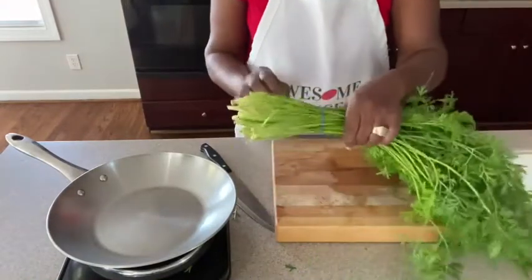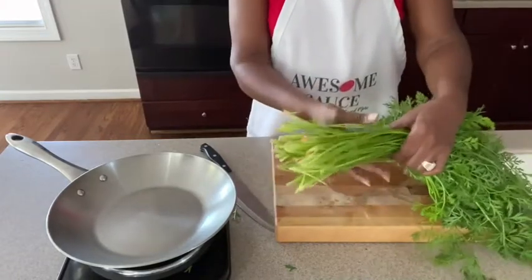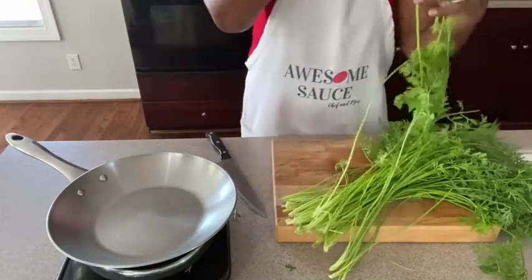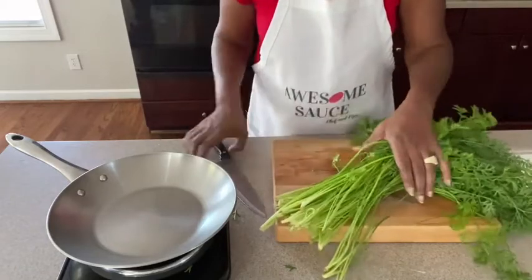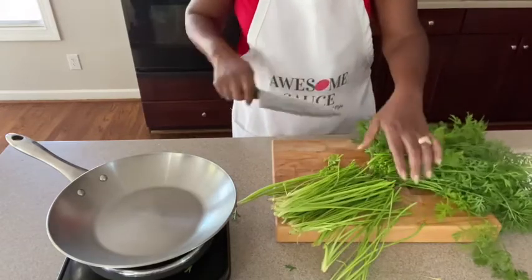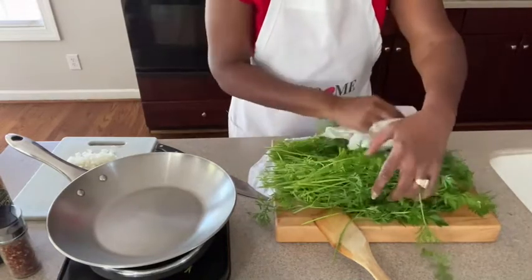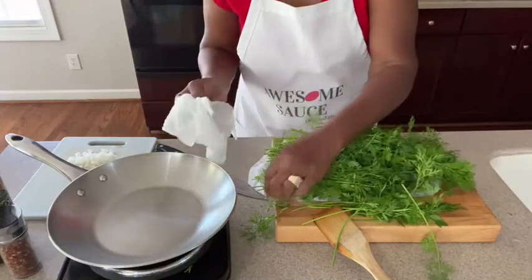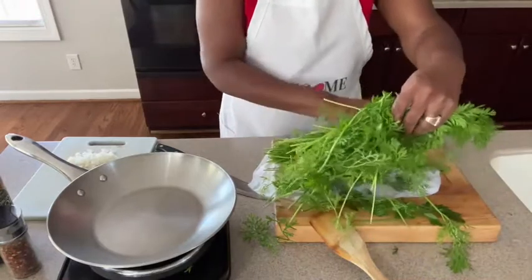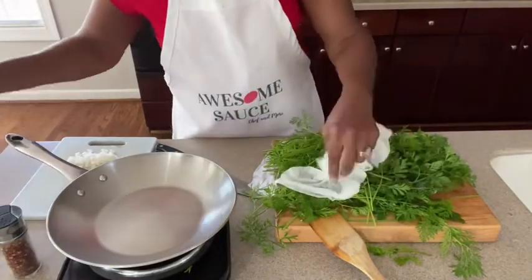Okay, so these are our tops — aren't they beautiful? You just want to cut the bottoms off. I personally like a few stems on my carrot tops so I won't be cutting them completely off, but you can cut the stems completely off. They are a little tougher than the green part, but I just personally like that. You want to make sure they're pat dry so that they won't pop too much when you put them in the skillet. You do need to wash them off really well. Then we're going to saute some onion, add a little salt, a little pepper, a little red pepper flakes, and just saute them up like you would spinach.